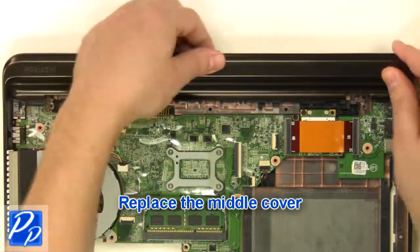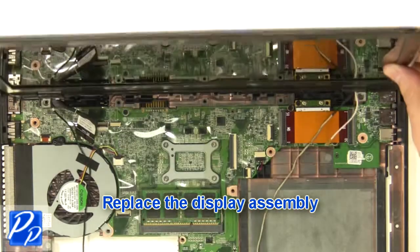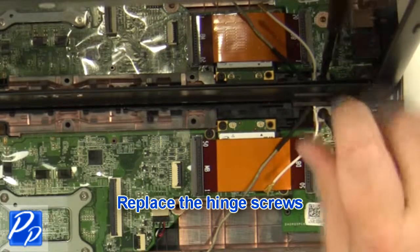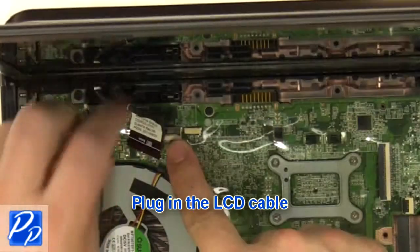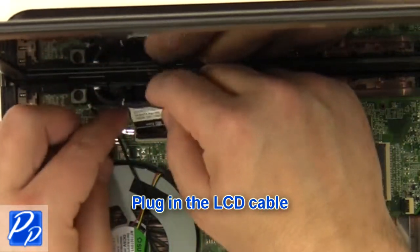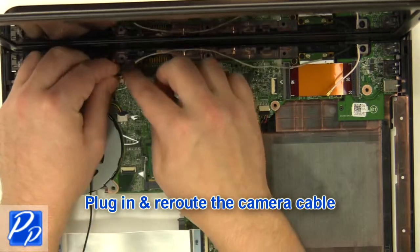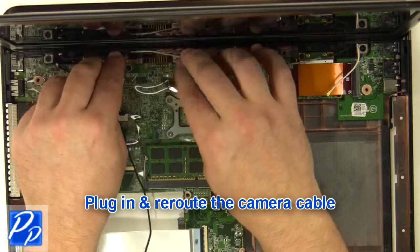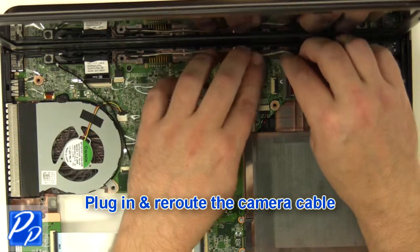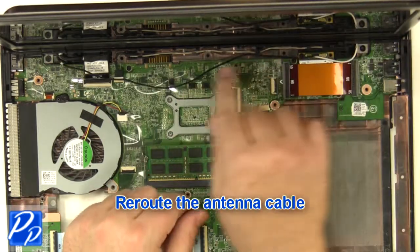Replace the middle cover. Replace the display assembly. Replace the hinge screws. Plug in the LCD cable. Plug in and reroute the camera cable. Plug in and reroute the antenna cables.